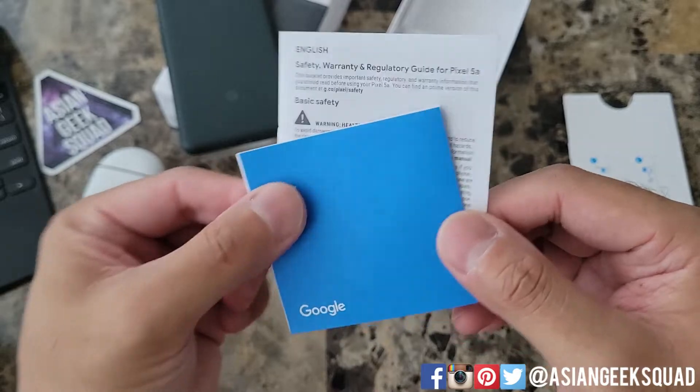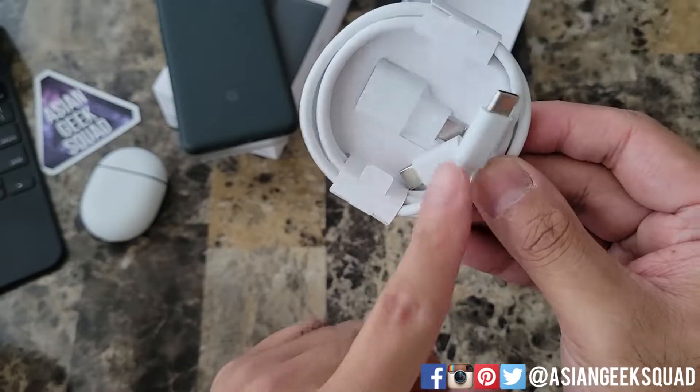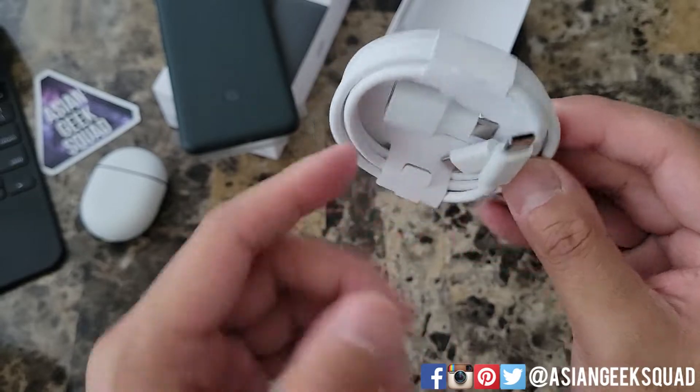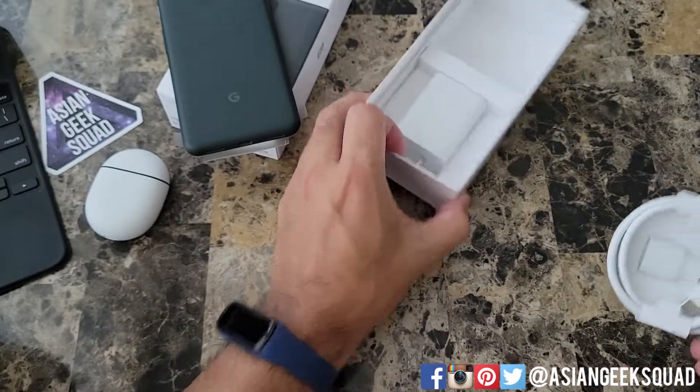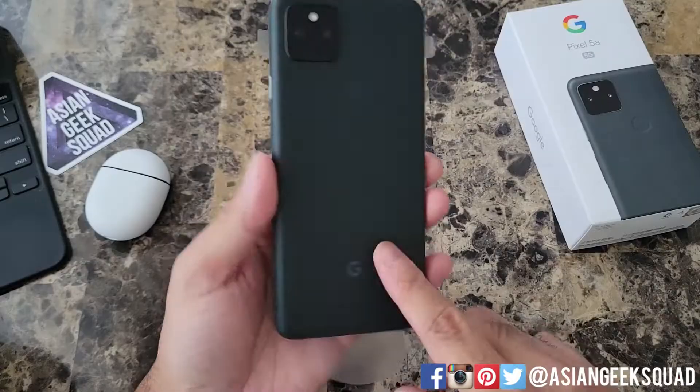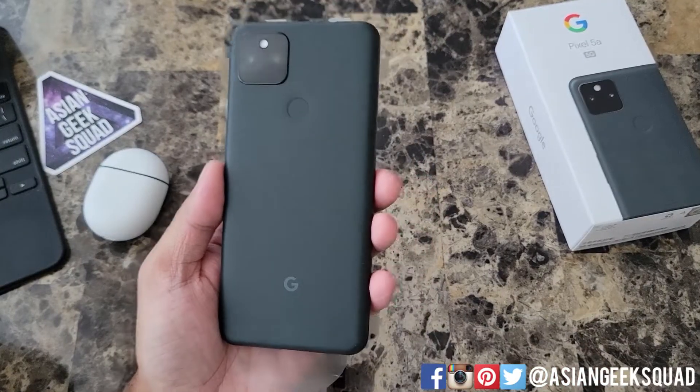Inside we have some documentation, the SIM tray ejector, a USB-C to USB-C cable, and a USB to USB-C adapter. It comes with a wall charger, and here we have the phone itself.